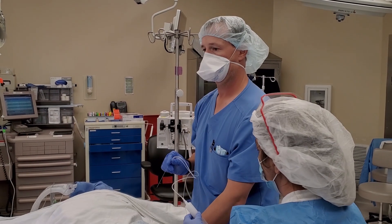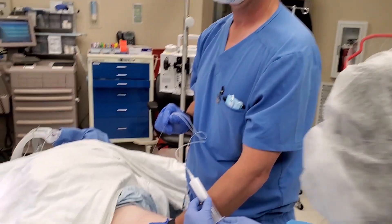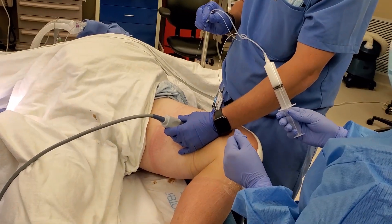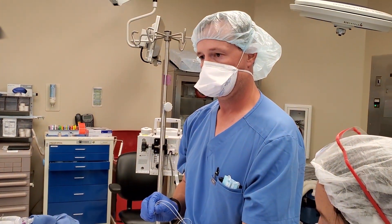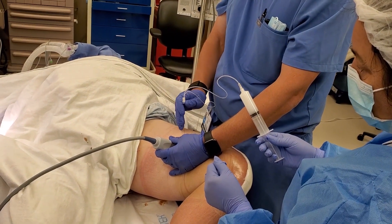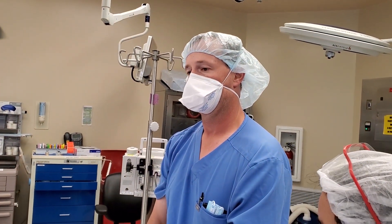I'm here with Dr. Miller with Metropolitan Anesthesia Consultants. We are doing an adductor block after a total knee arthroplasty. Dr. Miller, why are we doing an adductor block instead of a femoral artery block or femoral nerve block?